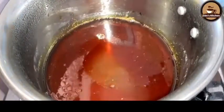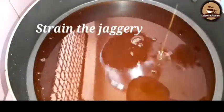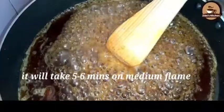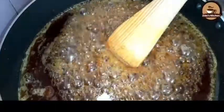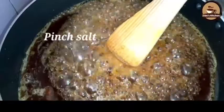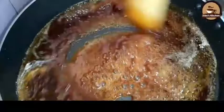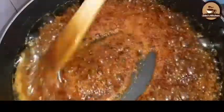We are working on our starter. I will try to make a little bit more of this. I will mix it in. We are ready to set the cake.